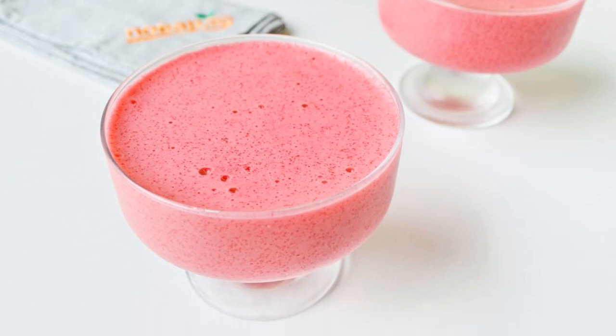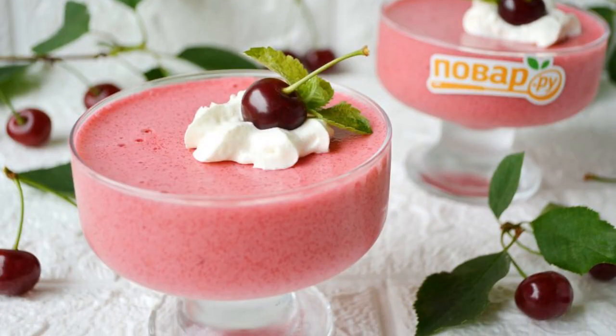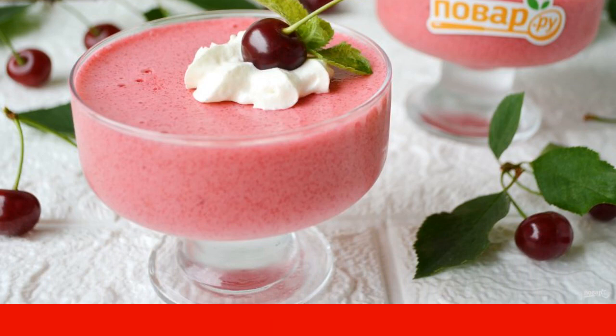Pour the dessert into the creamers and put it in the refrigerator for three hours. Before serving, garnish the mousse with whipped cream, fresh berries, and mint leaves. Have a nice day!